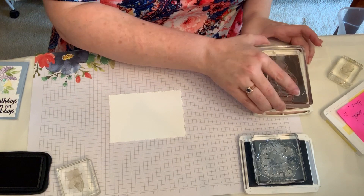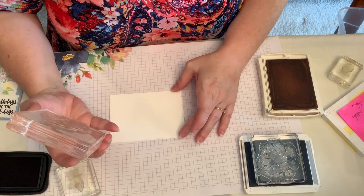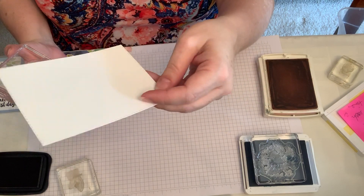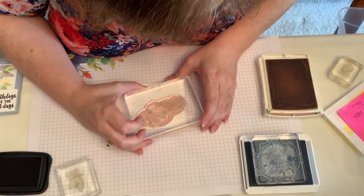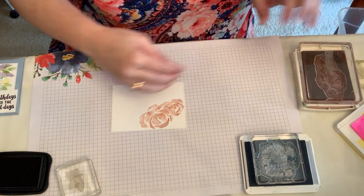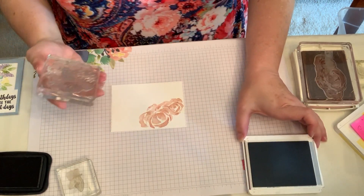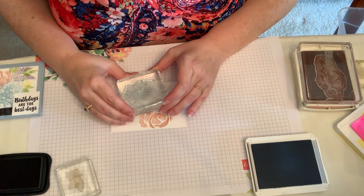To start, I use Blushing Bride and do it close to the edge at the top — let me make sure I got it right side up. Yes I do. I've noticed sometimes I accidentally stamp on this side, so I wanted to be sure I'm stamping on the top of the stitched paper. I do it as close up to the edge as I can without going too far over. This is the distinctive set so there is some variation in color — some spots are lighter, some spots are darker. Now I'm using Seaside Spray, which is the nice light blue — the base color of our card — and I'm stamping it right down here.